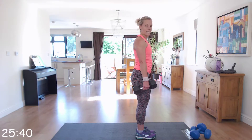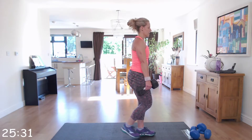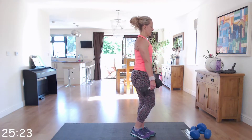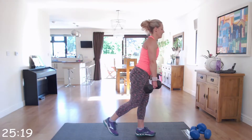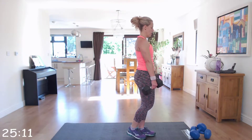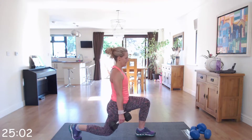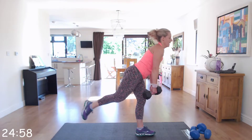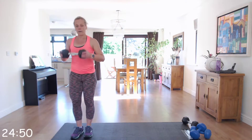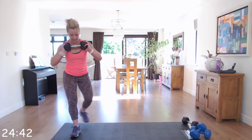Off we go — nice and slowly down, back up, tap to the floor for balance, and back into that reverse lunge. Hold the dumbbell to your chest, taking a nice side lunge, bring it back, and then into a curtsy lunge making sure those toes are pointing forwards.